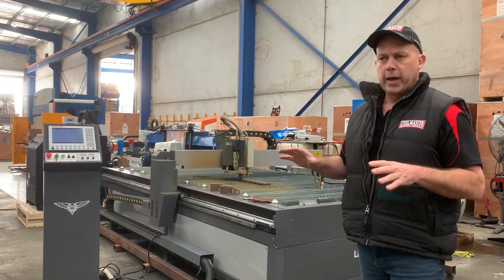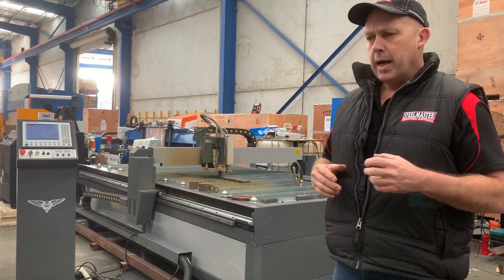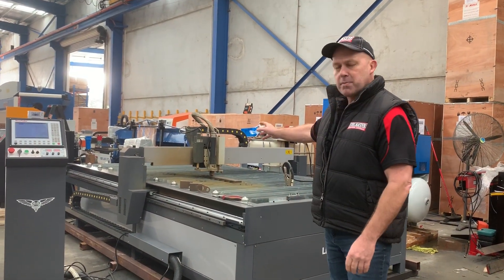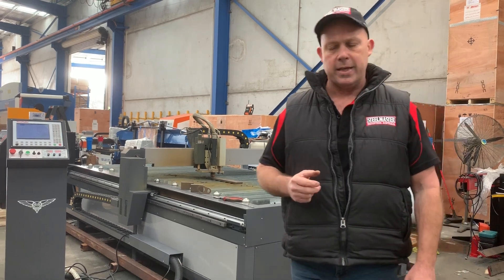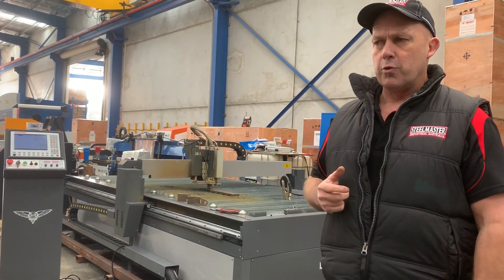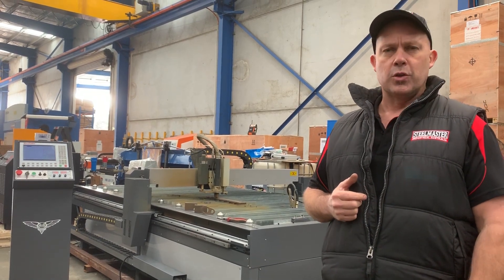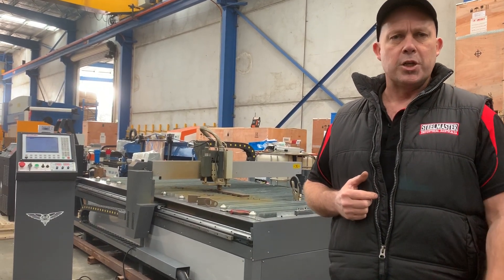Just a brief overview on our Legend V52. It's a heavy duty gantry type CNC Plasma. It's got a combination Plasma Head and also an Etching Engraving Head. So when you're doing fold lines and general marking and engraving, it's very handy to have the Legend V52 CNC Plasma with the Etching Engraving Head.